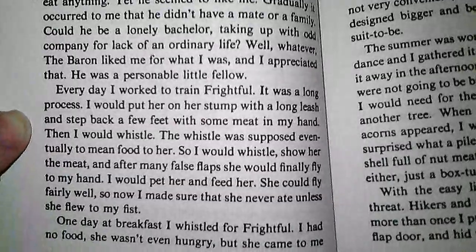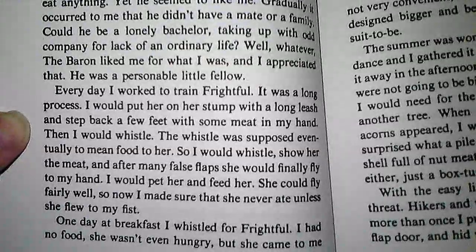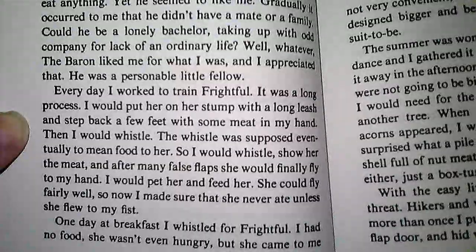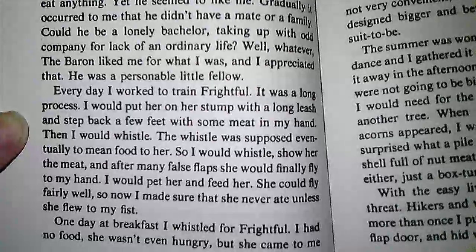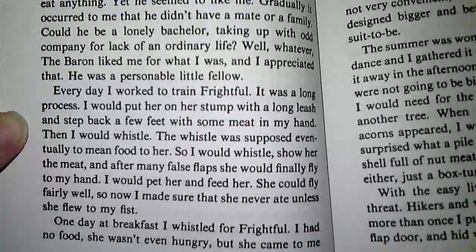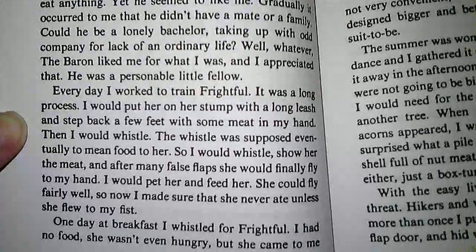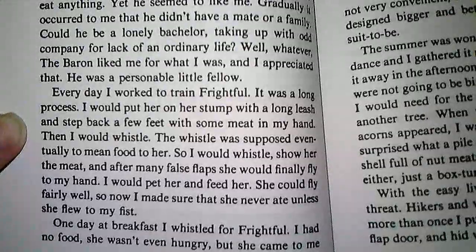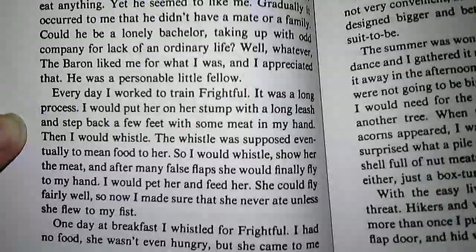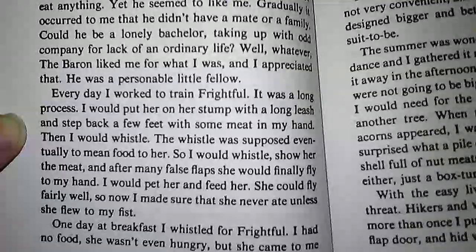Every day I worked to train Frightful. It was a long process. I would put her on her stump with a long leash and step back a few feet with some meat in my hand. Then I would whistle. The whistle was supposed to eventually mean food to her. So I would whistle, show her the meat, and after many false flaps, she would finally fly to my hand. I would pet her and feed her. She could fly fairly well now, so I made sure that she never ate unless she flew to my fist.